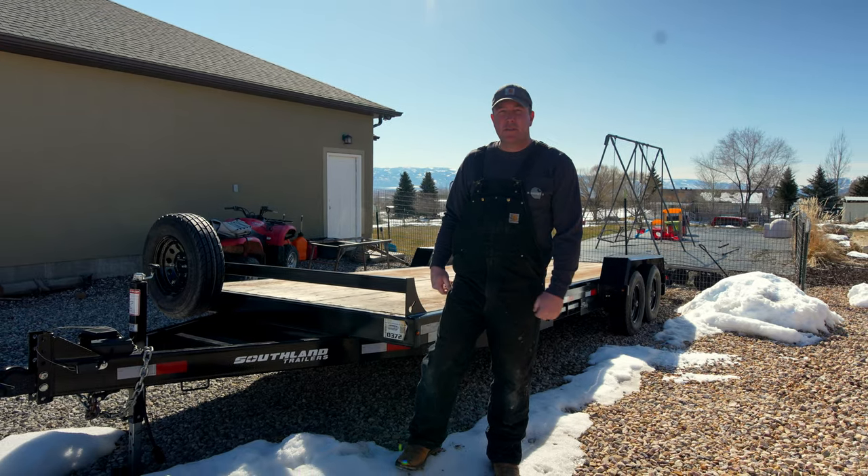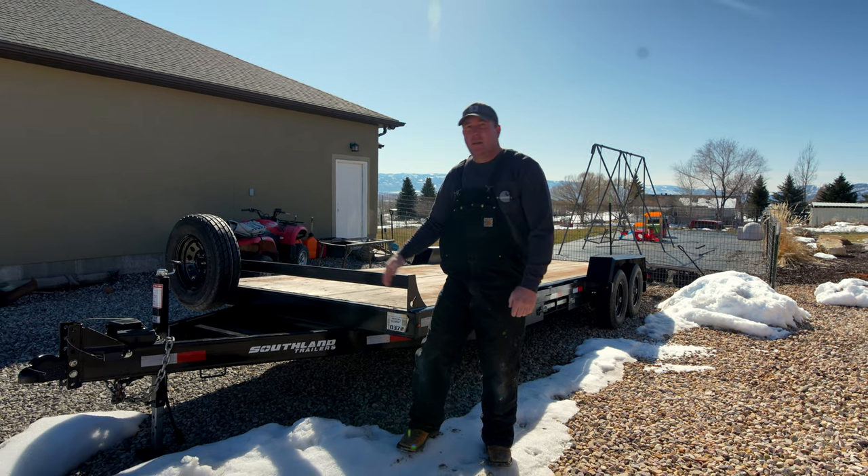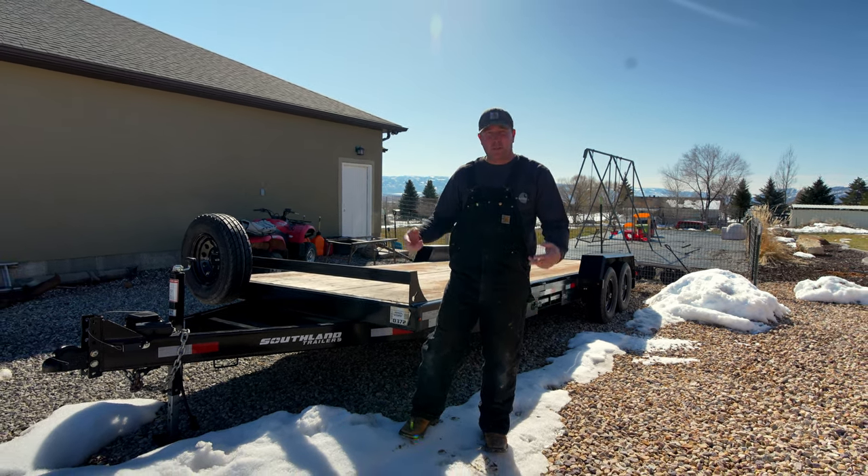I am Brian and this is Wrench Fest Garage. Today we're going to be doing some trailer ramps on this trailer, so hang out, watch us make some mistakes, and enjoy.